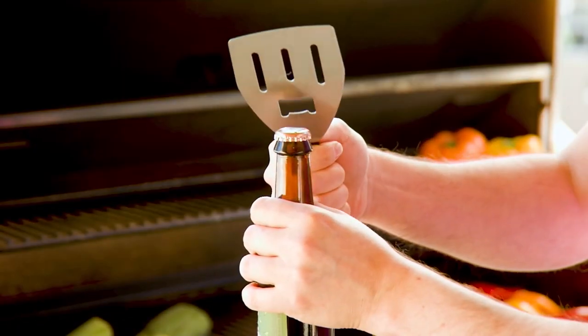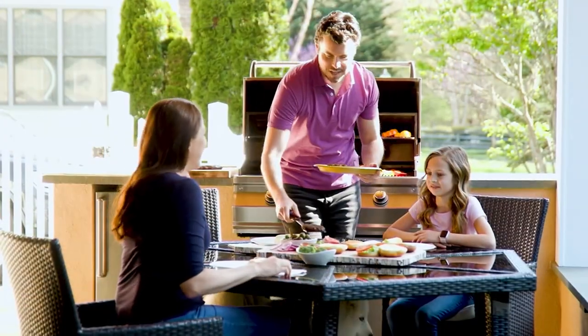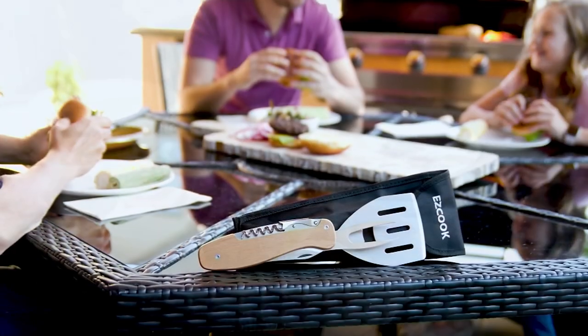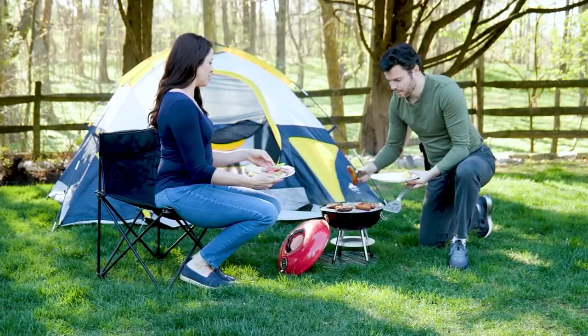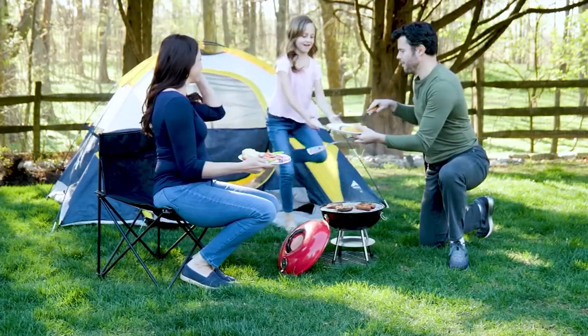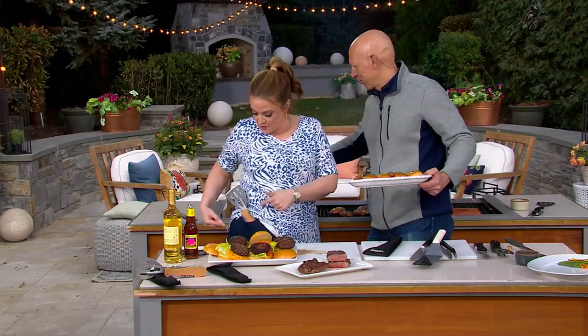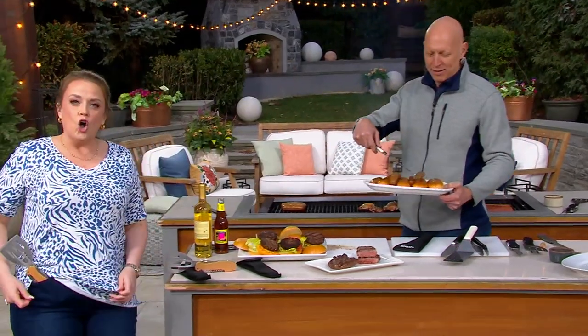That knife is so handy because think about all the times you grab something off the grill and realize you forgot your knife. When you have the Easy Cook, you have all those tools in one efficient and compact design. It just breaks down into a super small, easy package — and you can see the belt loop right there. Whether you're camping or tailgating, it's perfect.